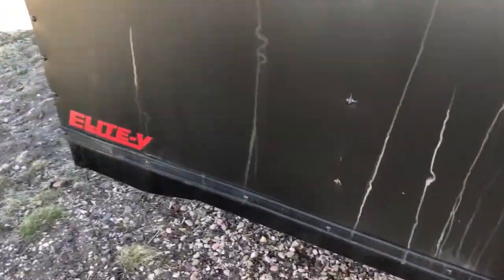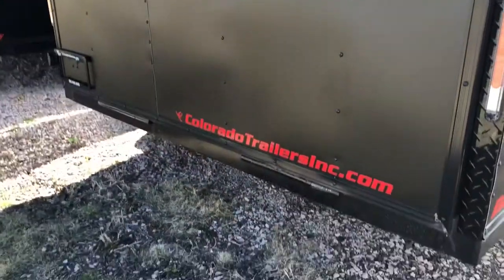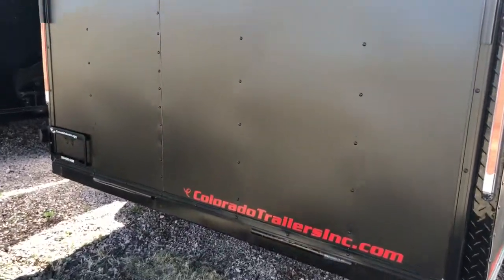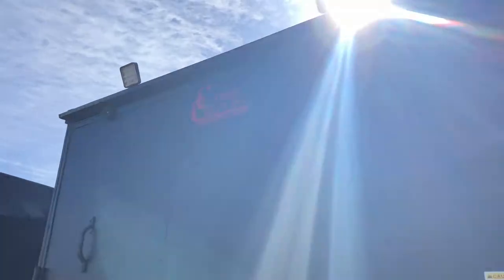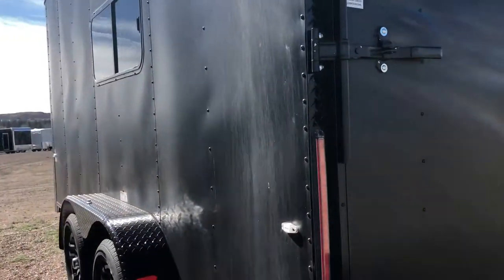Drop down stabilizer jacks underneath the rear, so when you guys are loading and unloading or you're in the trailer, you've got some extra stability there. Diamond plate wrap around that rear door jamb as well as a gutter, and then you also have the really cool LED load lights — these are spotlights. Super bright at night, gives you guys some lighting when you need to unload in the dark.